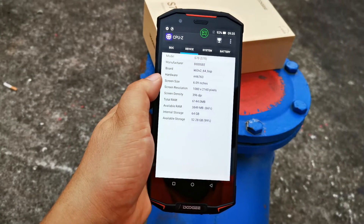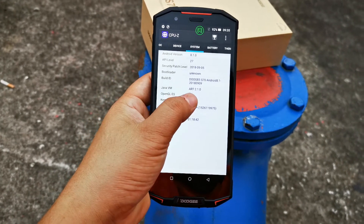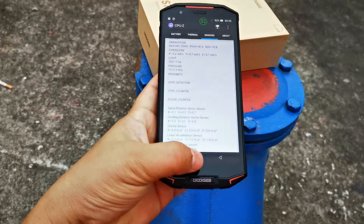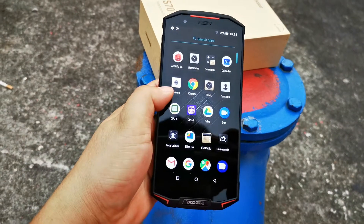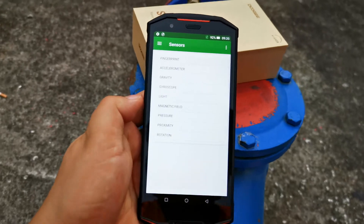On the specs screen you can see the CPU, 6GB RAM, and 64GB ROM. Here are all the sensors and ports.